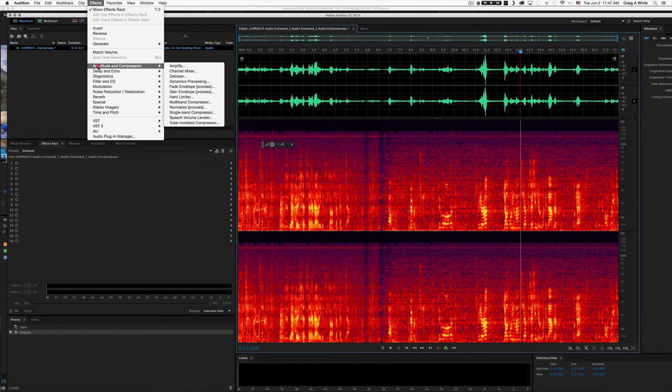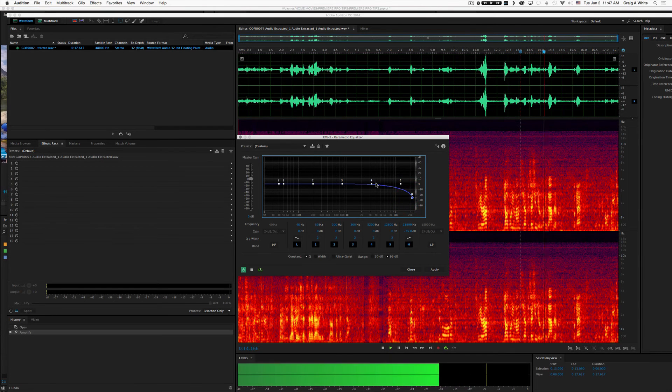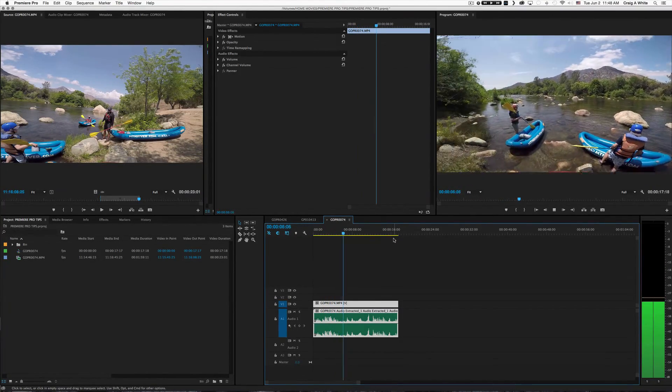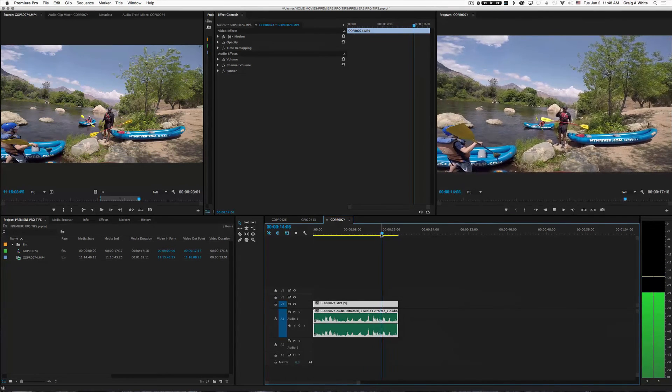Let's go into our Effects, go to Filter and EQ, and do a Parametric EQ. I'm going to take some of this high-frequency stuff down. After playing with the parametric EQ settings, let's listen back. So that's not so bad. We fixed a little bit of the mess that we had.